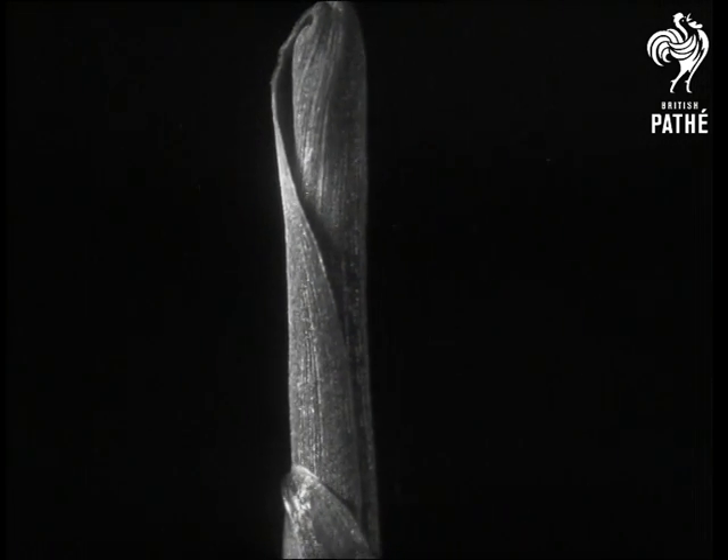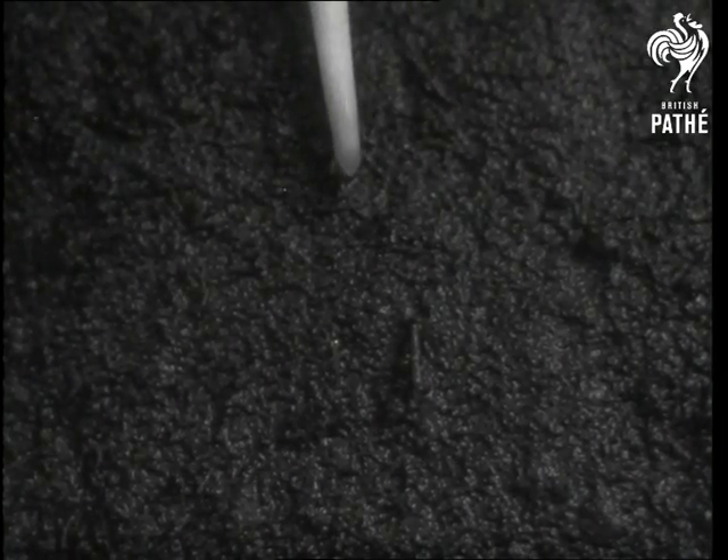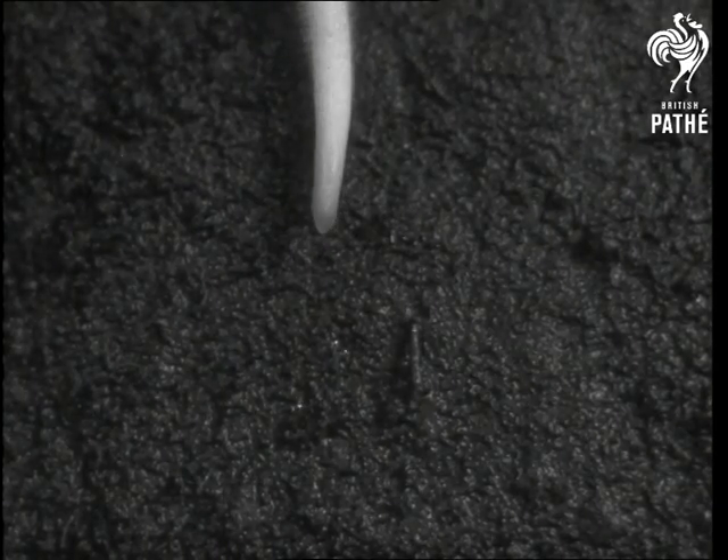They unfurl upwards and soon reach a fair height. So to balance them, the root has to push deeper down into the soil. In this picture you can see clearly the jelly covering on the root that protects the root tip from harm.